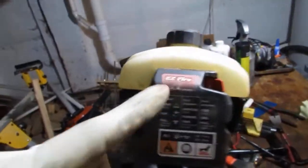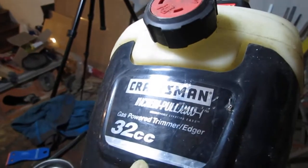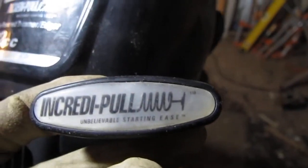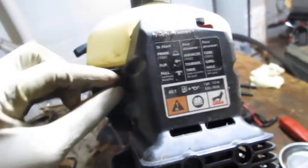So we have a Craftsman, and it looks like they did some marketing thing called Incredipole. It's a 32cc engine, so it should have quite a bit of power. This primer bulb here is a little stiff — some concern about that failing or in the process of failing.